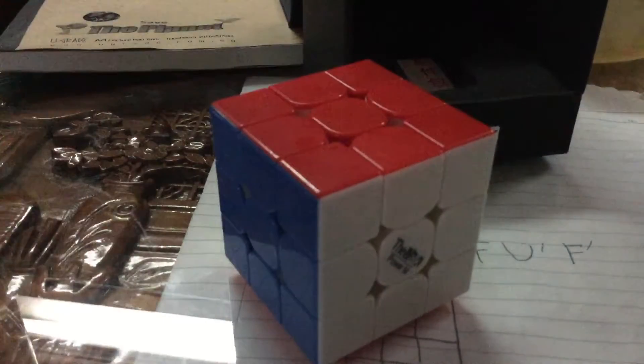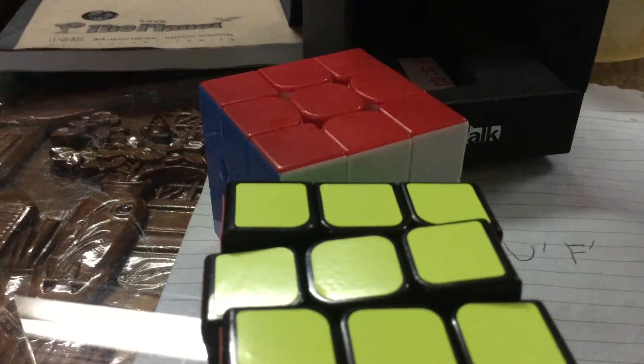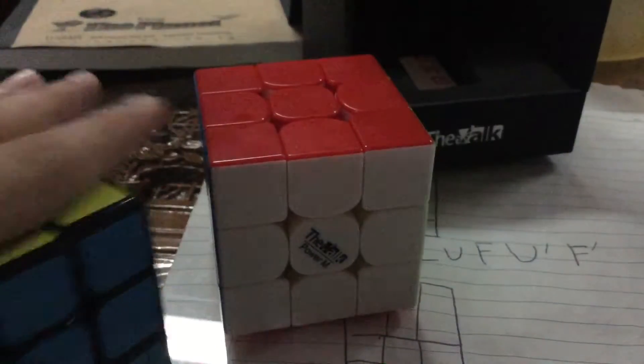Let's get to the corner cutting. Okay, corner cutting is great. I used to have a different cube as my main, but now I use the Vogue 3 Power M as my main. I can see why Matt's vault used this as his main. And also this is magnetized — if you move it slowly, you can feel the magnet.